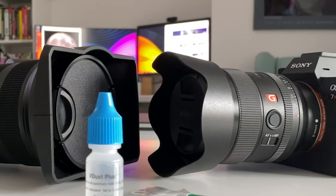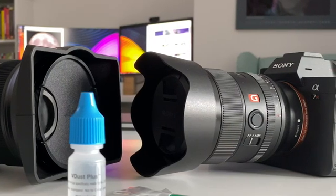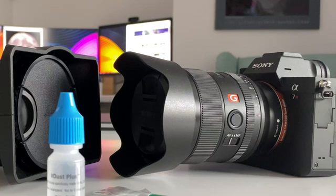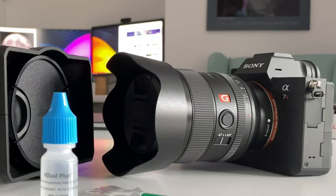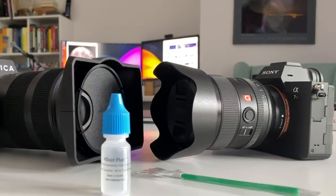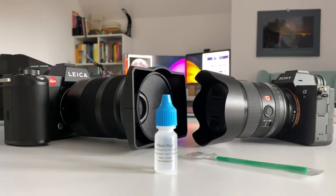There is one disclaimer before we start. If you don't know how to clean a sensor, if this is not a procedure you are familiar with, you should under all circumstances hand your camera to a professional service. Because in most manuals — for instance the Leica SL2 manual — the manufacturer clearly points out that if you clean the sensor yourself, you face the risk of losing your warranty. I do not take any responsibility for potential damage you might do to your camera if you don't know what to do.